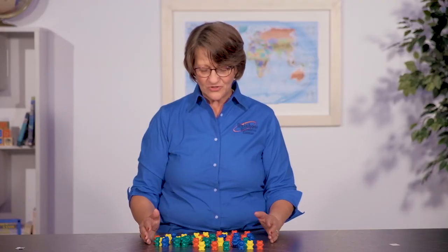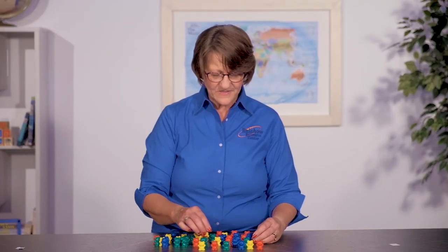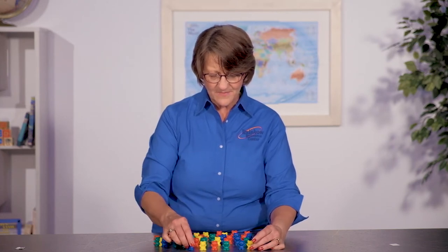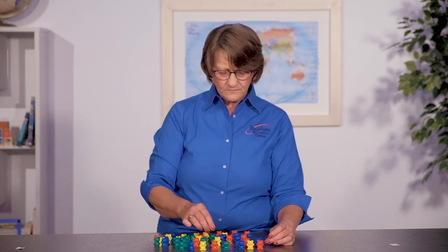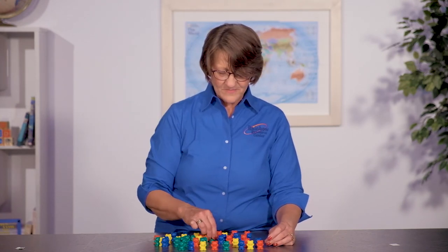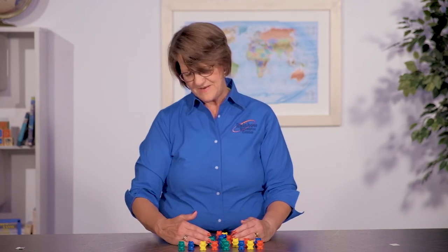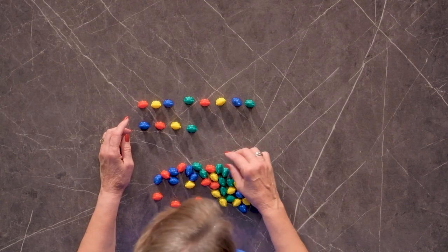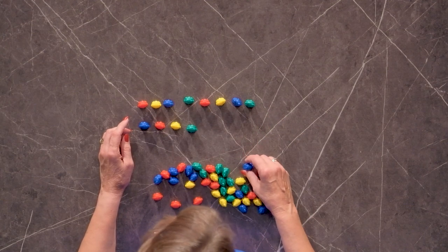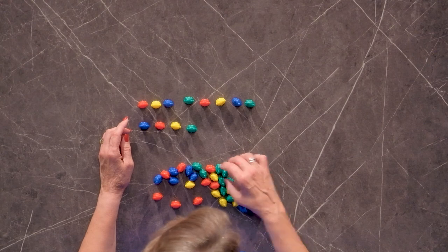But you could also use them for great math manipulatives. These have been part of the Saxon math program for a long time at the younger levels, and kids can use them with other math programs too. They don't have to be scripted. Maybe it says something like let's count, let's make a pattern, or what's missing in this pattern. So many different things that you could do with this set.